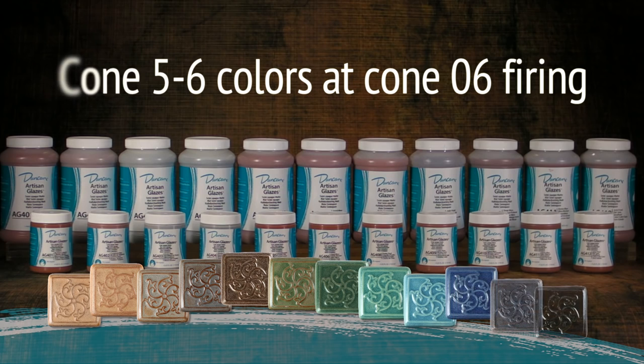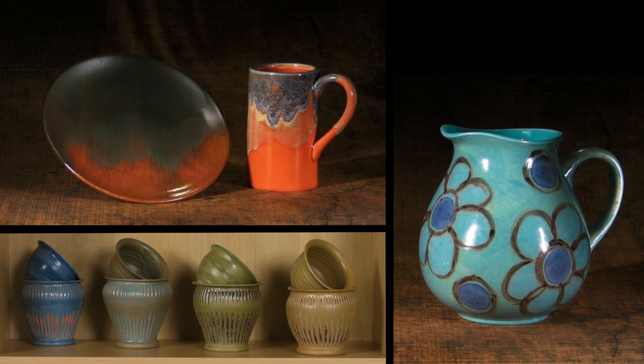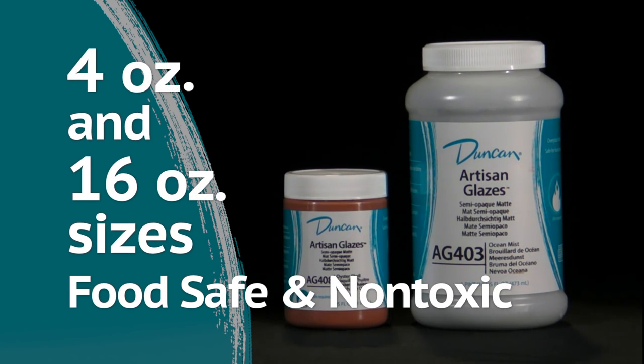They replicate the cone 5-6 look with a cone 0-6 fire. They are the perfect choice for artisan potters who want to layer glazes on bisque created from low-fire clay bodies. These glazes come in 4 ounce and 16 ounce jars and are food safe and non-toxic.